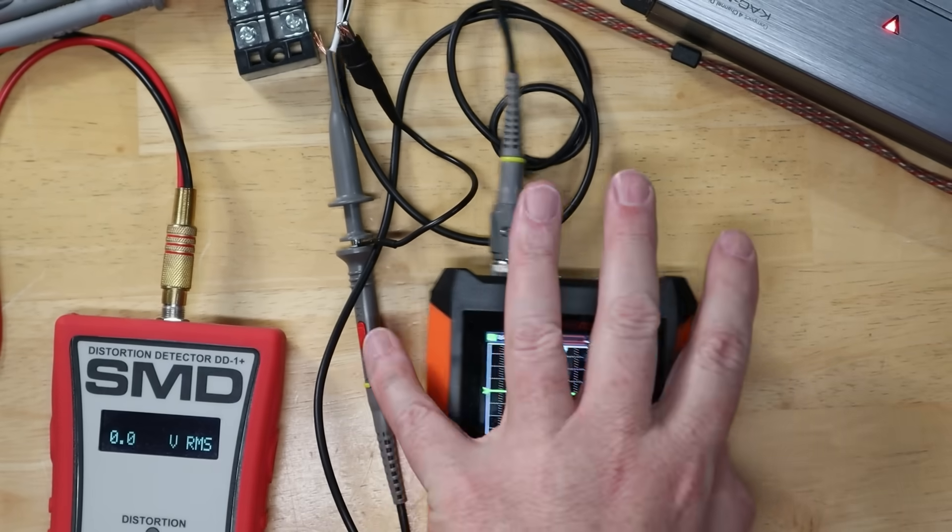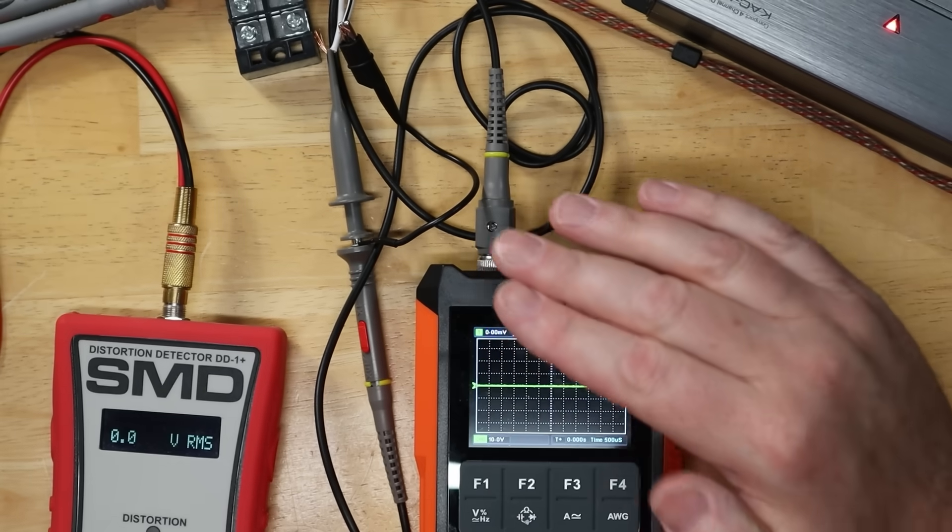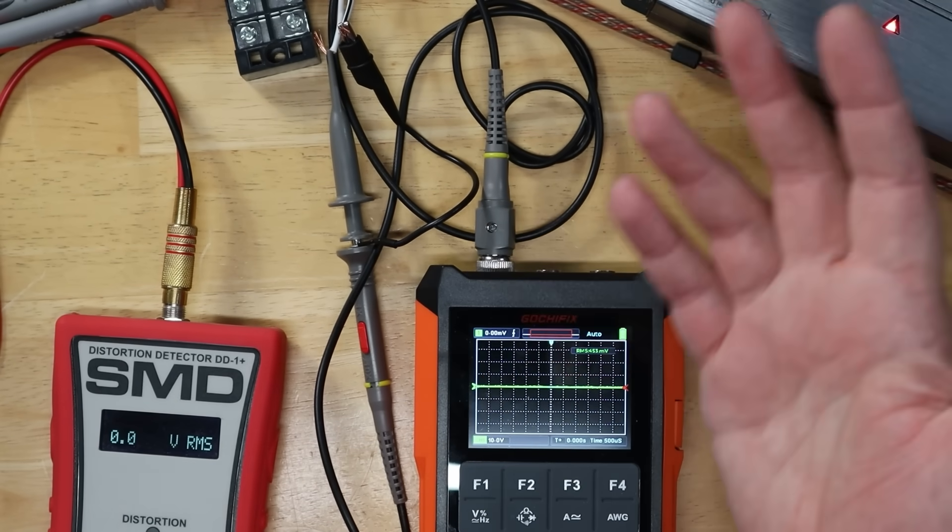But if all you're doing is trying to set the gains on the amp, a less expensive oscilloscope is what you need, because this one is kind of overkill. This is a three-in-one multifunctional measurement instrument with an 80 megahertz oscilloscope and a 6,000 count multimeter. It has two input channels so it can measure two channels simultaneously. That 80 megahertz bandwidth is really overkill for audio usage — music stops at 20,000 hertz.